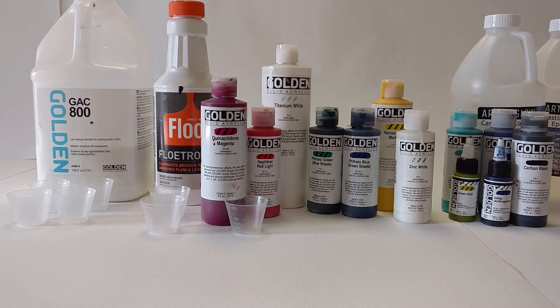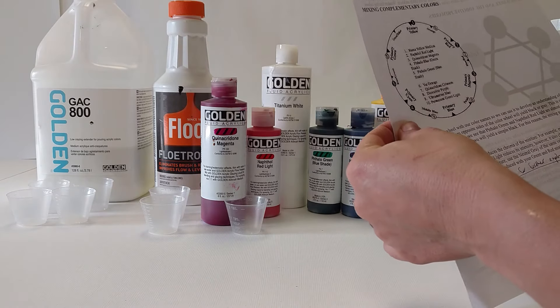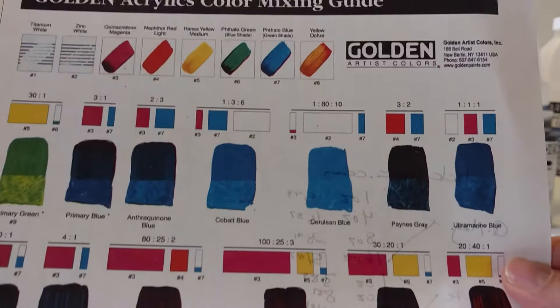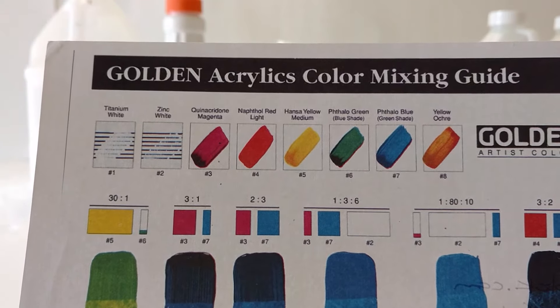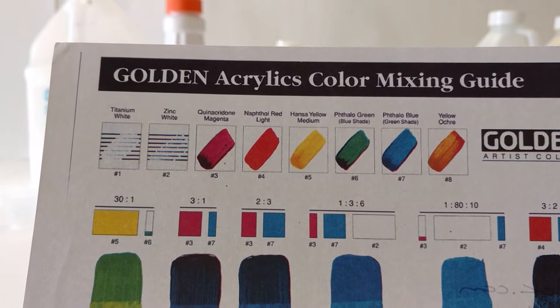Golden also has really helpful color mixing guides. It's not a great copy so I won't have you read it, but it does explain how pigment mixing works differently than color mixing. They also provide very nice charts that show you which colors you should buy — titanium white, zinc white, quinacridone magenta, naphthol red, Hansa yellow medium, phthalo green, phthalo blue, and yellow ochre.